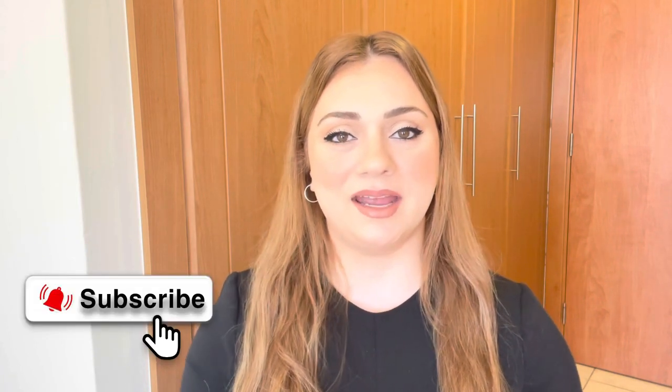Hey guys, welcome back to Skin Basics. I'm Jalique, and in today's episode of Sunscreen Sunday I'll be reviewing the Banana Boat Ultra Protect Faces SPF 50. If this sounds interesting to you, give this video a like and let's hop right into it.